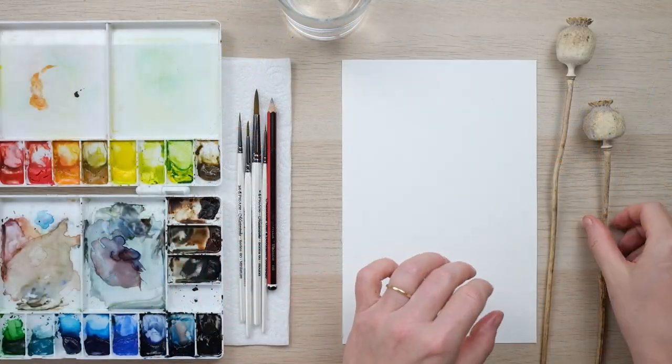Hi guys, welcome along! Today we're going to learn how to paint a lovely dried poppy seed head. I really love how dried foliage and flowers are becoming really popular in arrangements, and the beautiful thing is they will stay the same all year round. So grab your paints and let's get started!